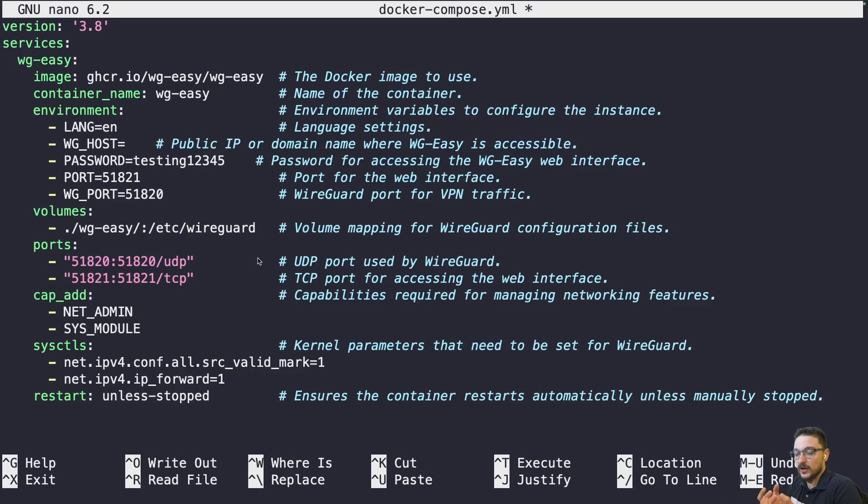There are two ports: port 51820 is the UDP port used by WireGuard — you need to port-forward this on your router pointing to the server hosting WireGuard. Every router is different so I can't show my setup, but ask in the comments or join the Discord and I'll help. Port 51821 is just for the UI. The cap_add settings are capabilities required for managing networking features — don't change these unless you know what you're doing. The restart policy 'unless-stopped' ensures containers start back up automatically after a server or Docker restart.